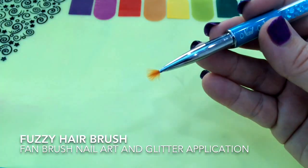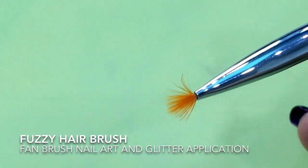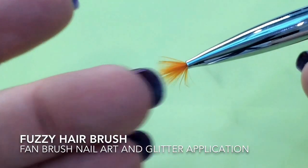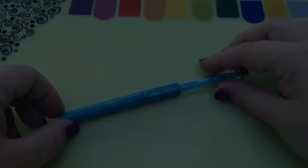This is such a funny one — this is called the Fuzzy Hair, for obvious reasons. It's like a fan brush, brilliant for applying glitters to regular polish, and I'll be demonstrating that later on.